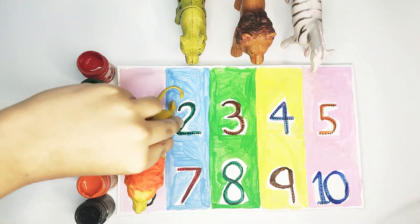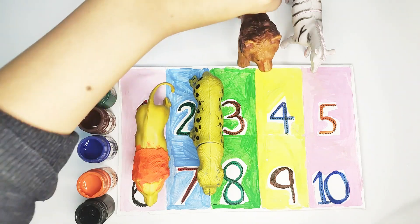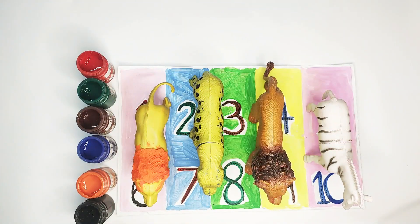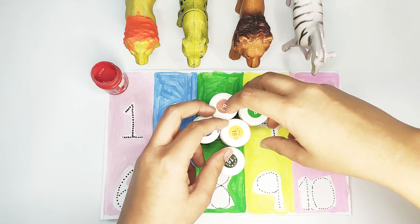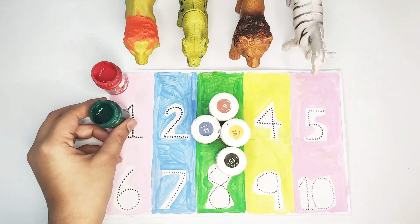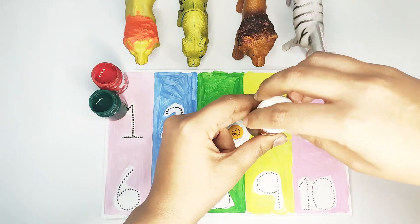Hello dear kids! This is the king of the jungle — lion. This is leopard, another lion, and this is zebra. We are going to learn colors and numbers. This is red color, this is green color, this is brown color.